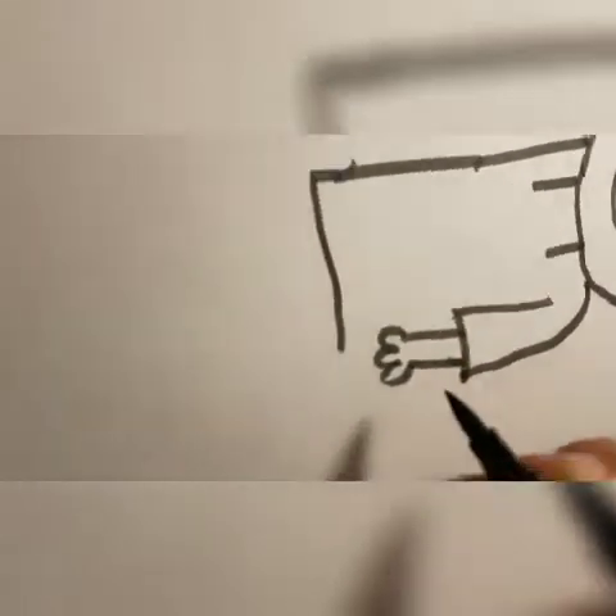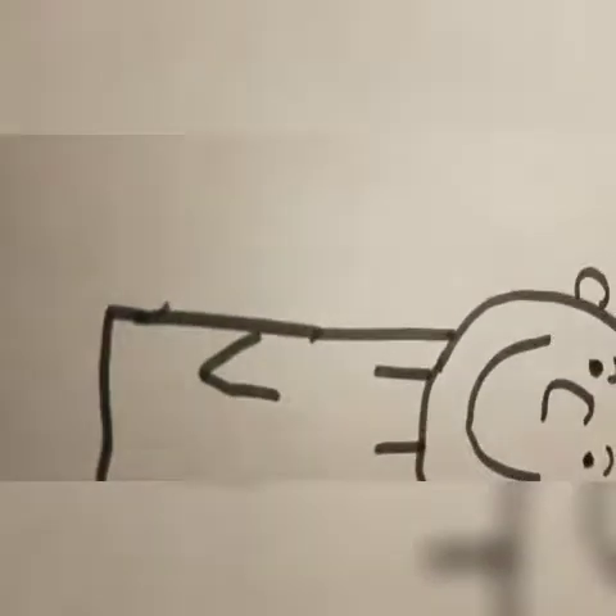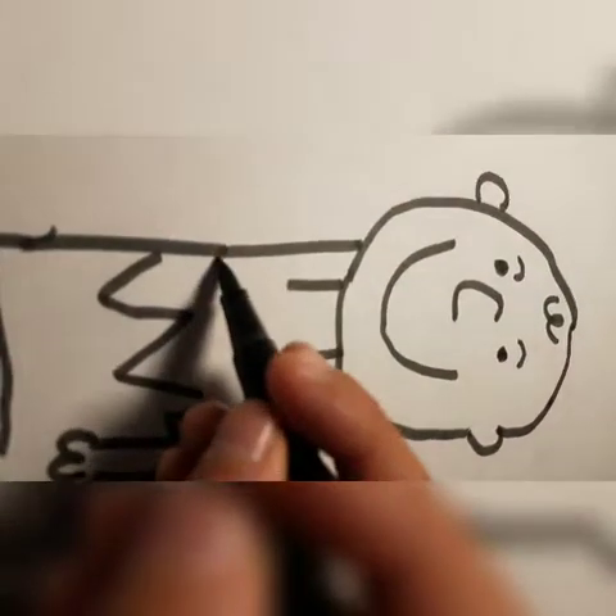Then you want to make a W, but with three lumps — one, two, and three. Then for his shirt, you want to make a W and then another W.